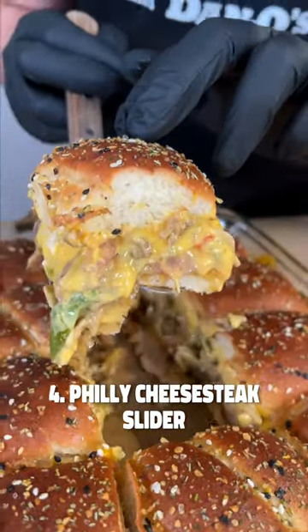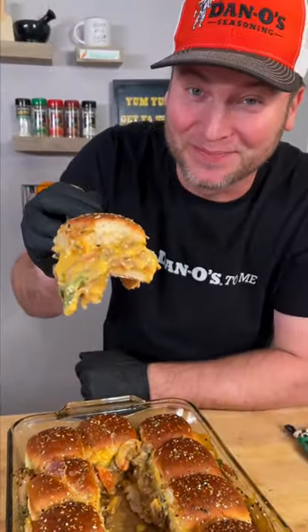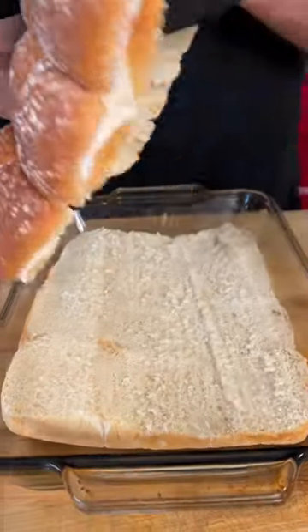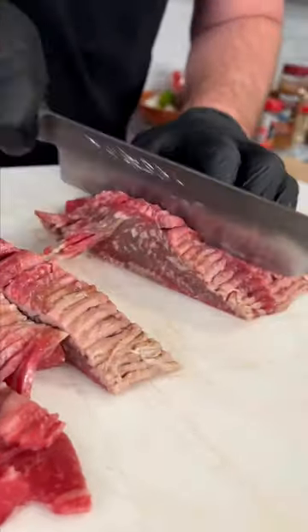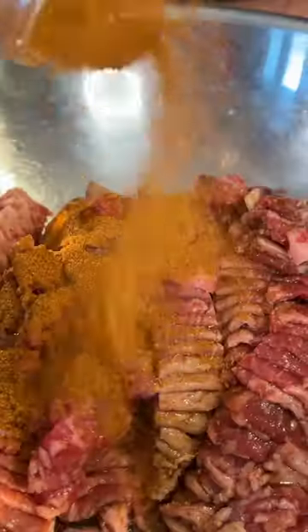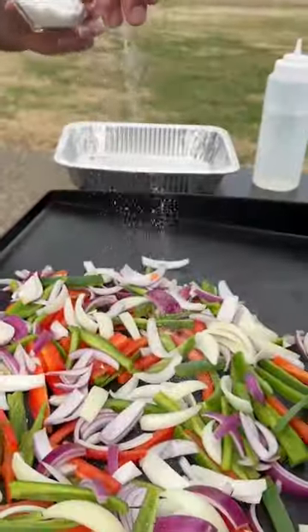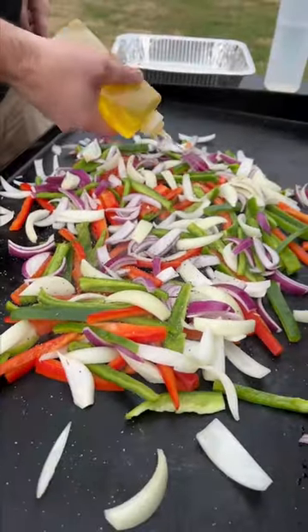Check out this Philly cheesesteak slider. I'm using some regular old bakery rolls — slice them right in half, remove the top. I got some thin sliced New York strip, Worcestershire, and some Dano's Chipotle. Now it's time to make our Philly cheesesteak with bell peppers and onions, a handful of salt, a handful of pepper, oil, and some water.